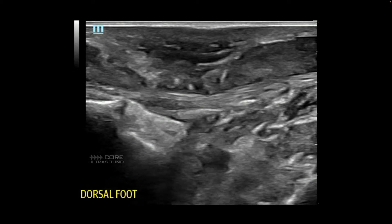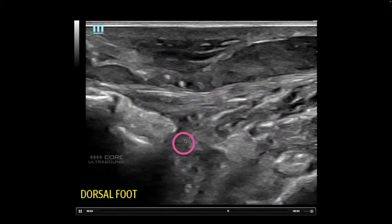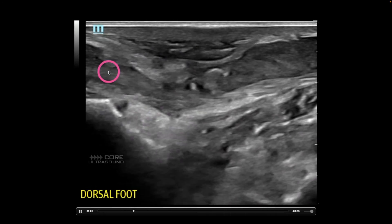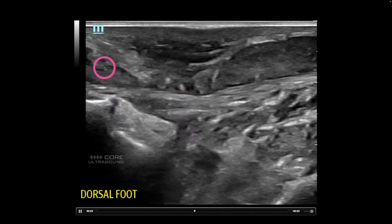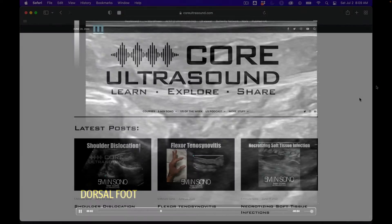This example is an infected effusion. This is the tibialis anterior tendon over here. You can see all that squishy pus, and you can even see it extending from superficial or outside of the joint into that joint. This was due to IV drug use.